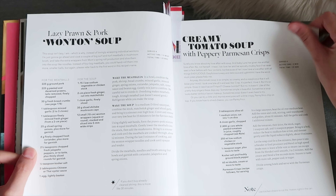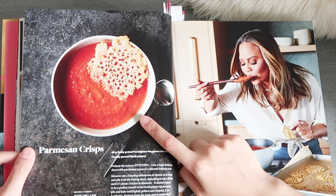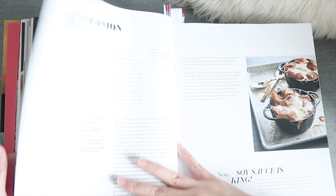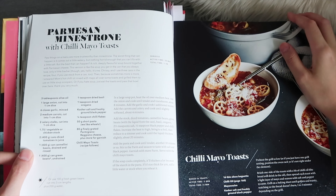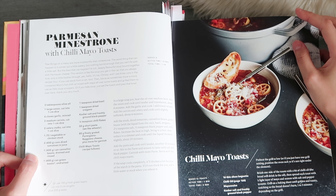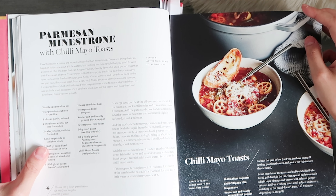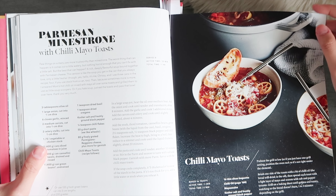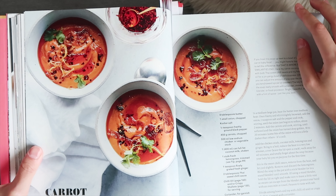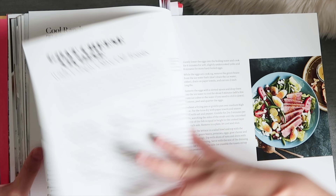Moving on to soups: there's a creamy tomato soup with parmesan chips, which looks awesome. Then there's parmesan minestrone, which also looks great. And then clam chowder and carrot coconut soup, which are great as well.